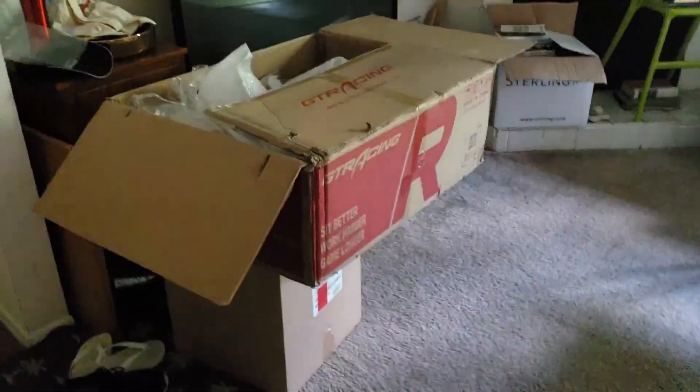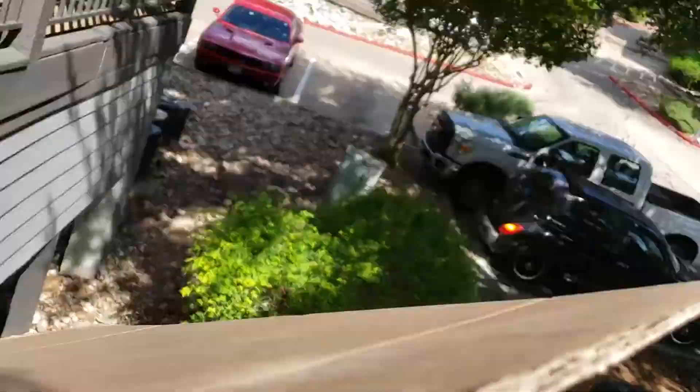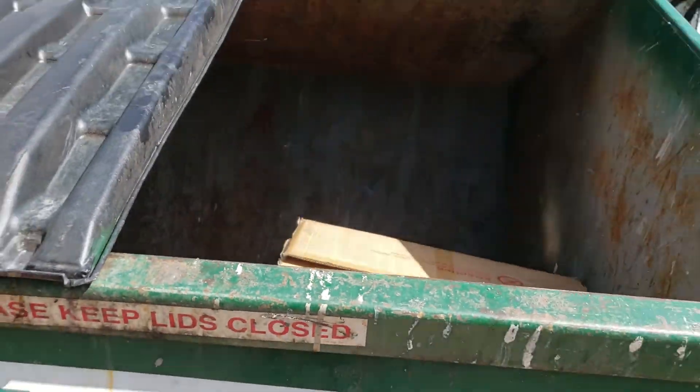Times like these, I just need a cameraman. Now, that box is about to go in the trash, and so is that chair. Farewell, seven-year-old gaming chair. Mr. Box, off we go to the trash.